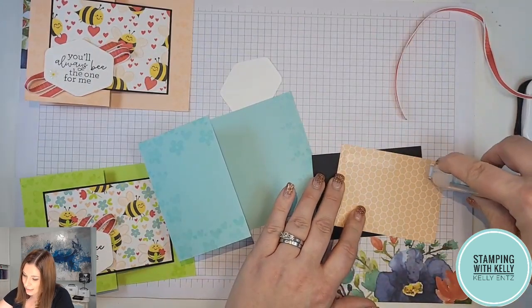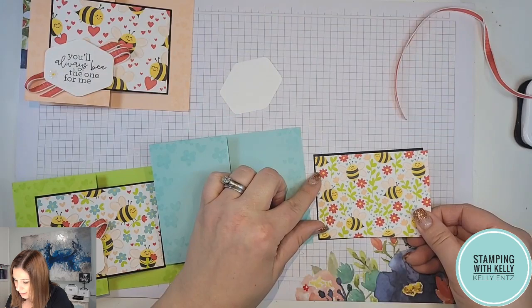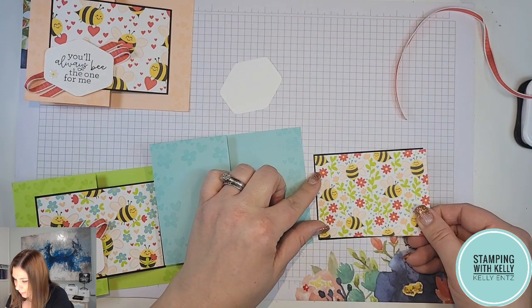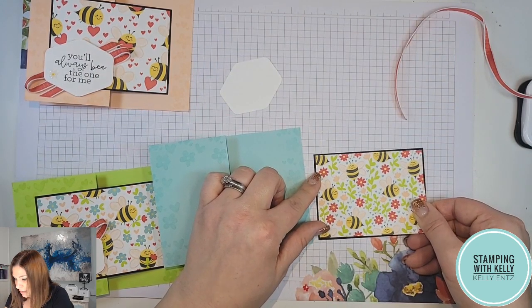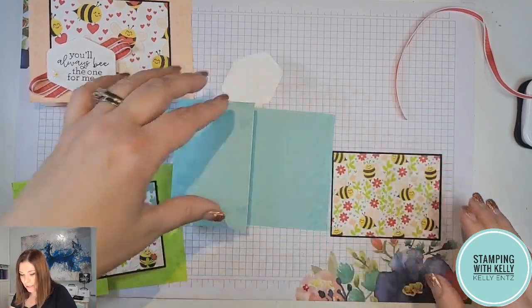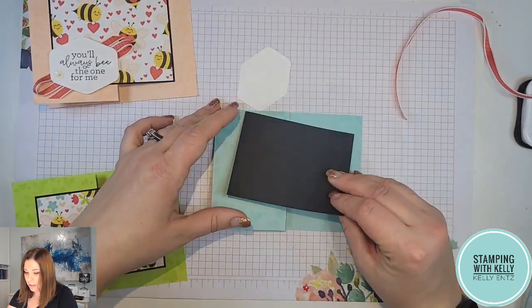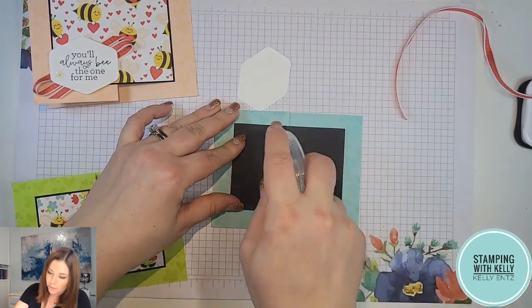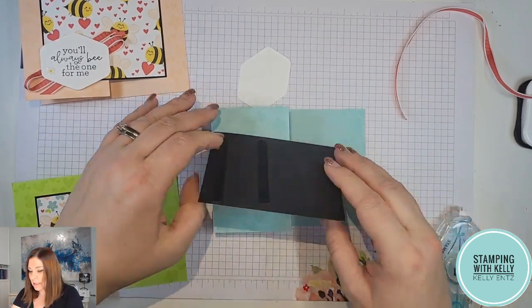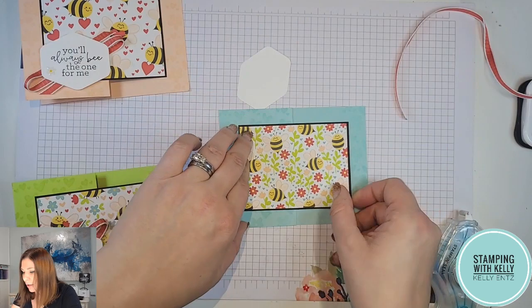Now we can put together our adorable designer series paper and our black cardstock. I've got three different designer series papers featured for this project — all of them have these adorable little bees, and some have just hearts, some have branches, and some have flowers. When putting this part onto your project, I like to flip it over to make sure I get adhesive just on the side that I want, so I don't accidentally glue my card shut.